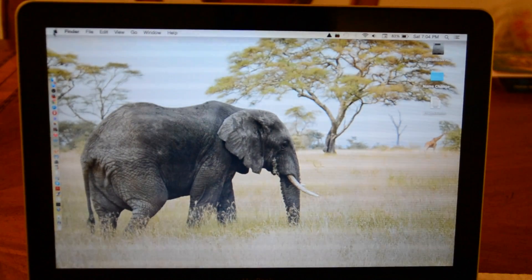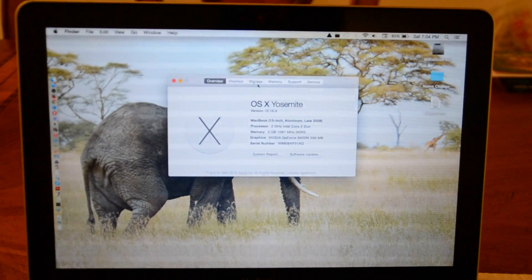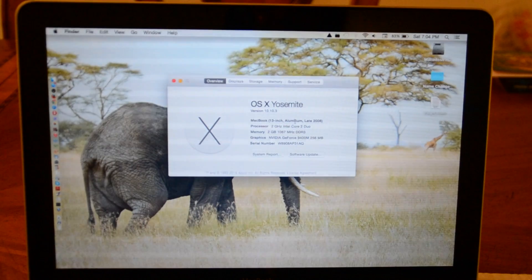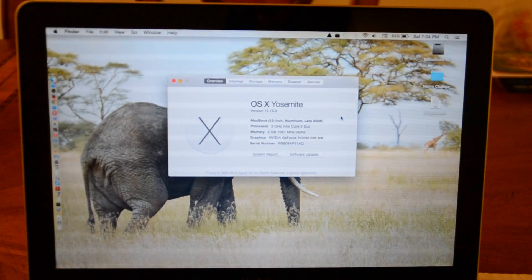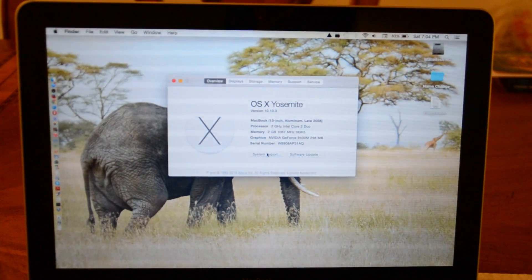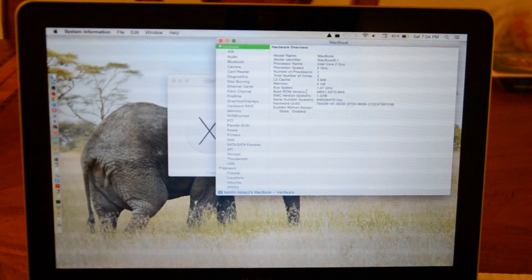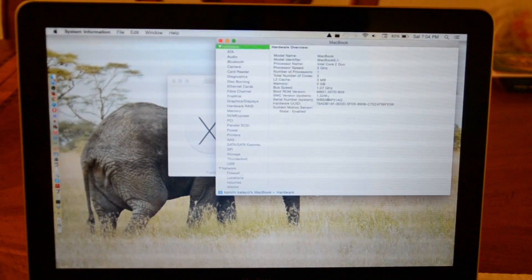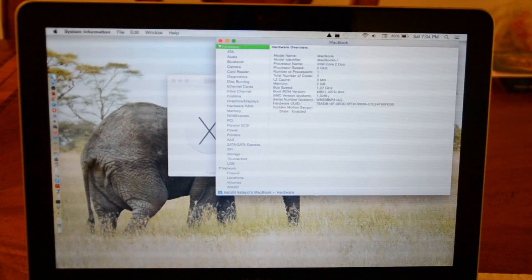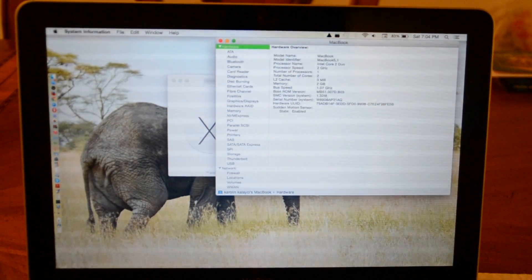First thing, I want to show you guys my RAM. You can see here that it's currently got 2GB of memory, and I'm running a late 2008 MacBook. I also wanted to show you one more thing — over here, my boot ROM version. You need boot ROM version MB51.007D.B03 in order to make an 8GB RAM work.